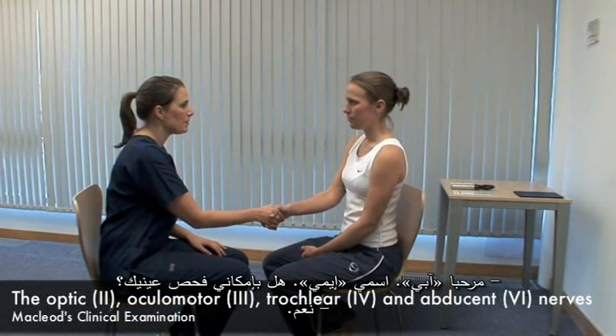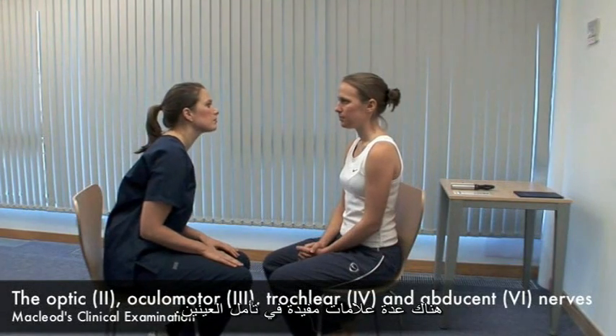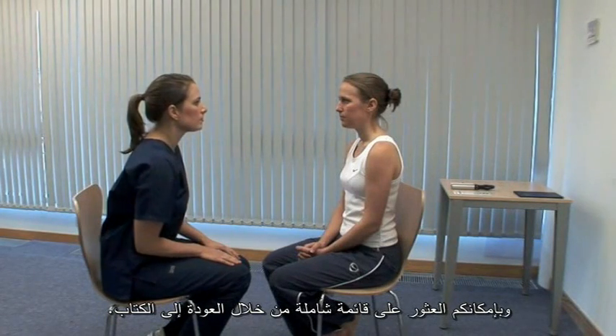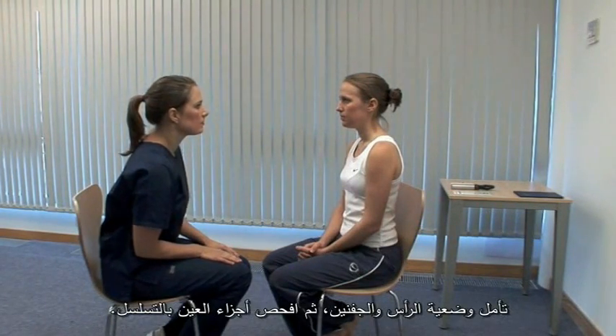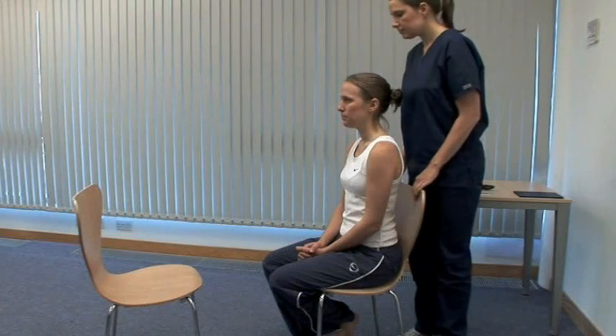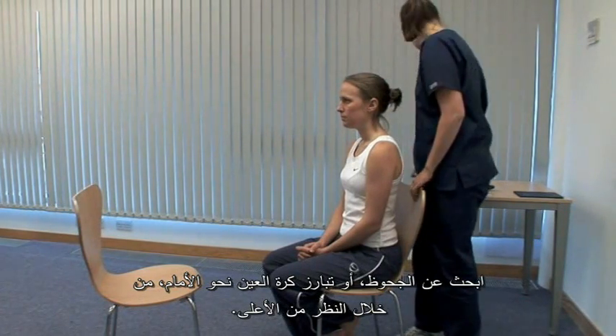Hello, Abby. My name's Amy. May I examine your eyes? Yes. There are many useful signs on inspection of the eyes. An exhaustive list is given in the textbook. Look at head and eyelid position and consider the parts of the eye in turn. Look for proptosis or forward bulging of the eyeball from above.